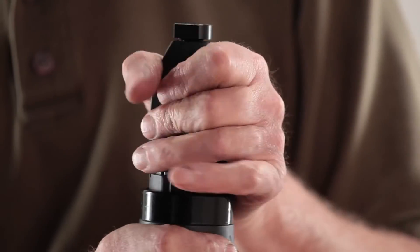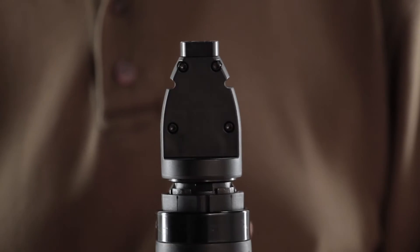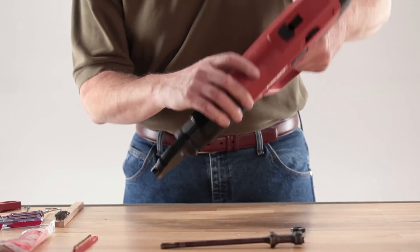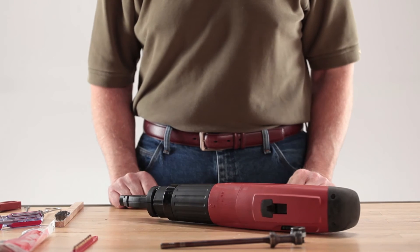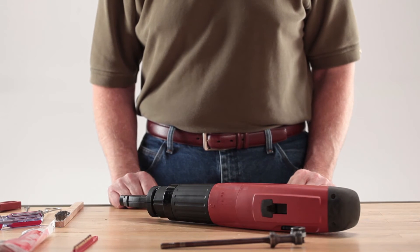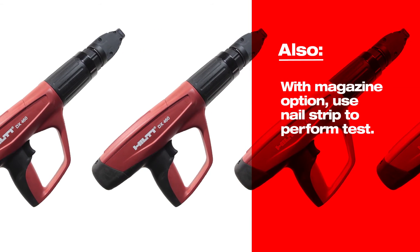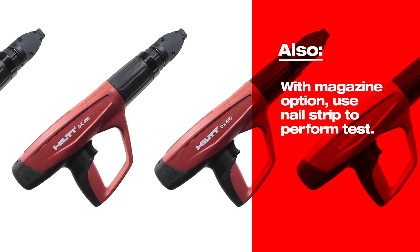Before use, verify the tool is assembled and operating correctly. Without loading a cartridge strip, depress the tool against a firm surface and pull the trigger. The firing pin should release making an audible click. The tool is now ready for use. If the tool is equipped with the magazine option, load a strip of nails in the magazine to perform this function test.